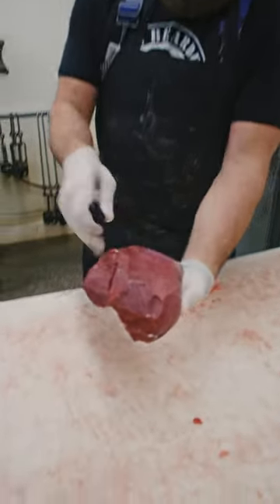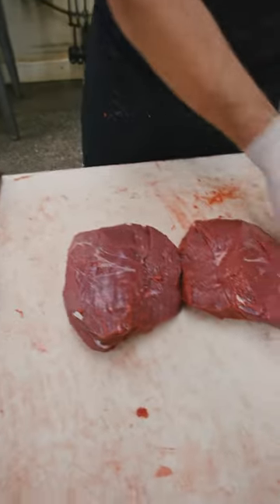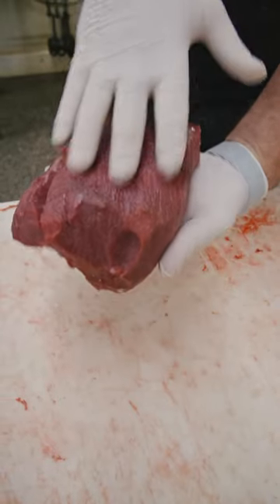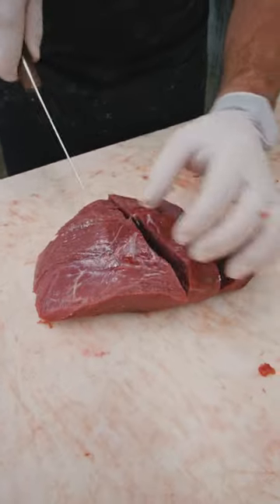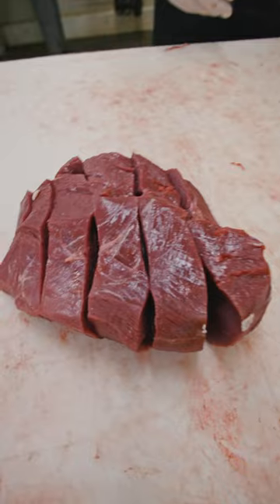Deer jerky — who doesn't love some of that? I'm going to show you how to cut it. We have a deer top round, actually two, and a couple bottom rounds. First thing you want to do is cut against the grain. You can see the grains are all running this way, so you want to slice it against the grain. We typically go about an inch to inch and a quarter thick, just like that.